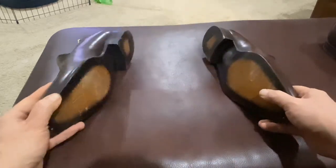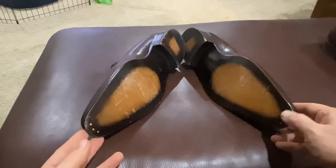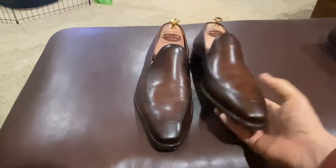They do a nice job overall. They've got nails there to add a little bit of life to the toe. I would say that these are $499, so they're expensive — even more so as Meslins go for the non-exotics.